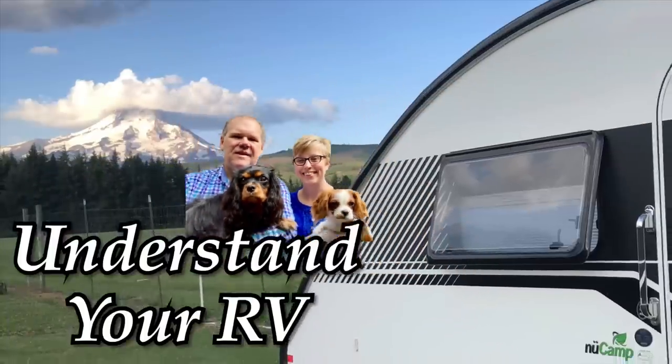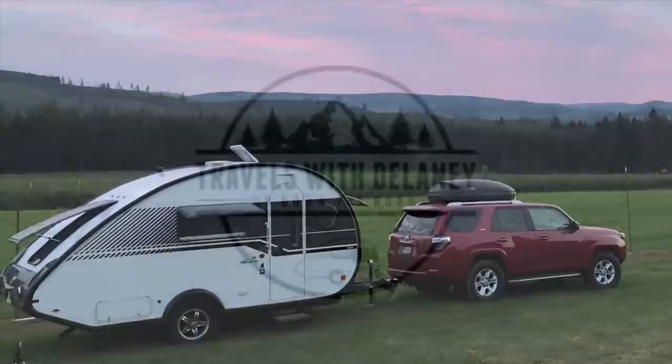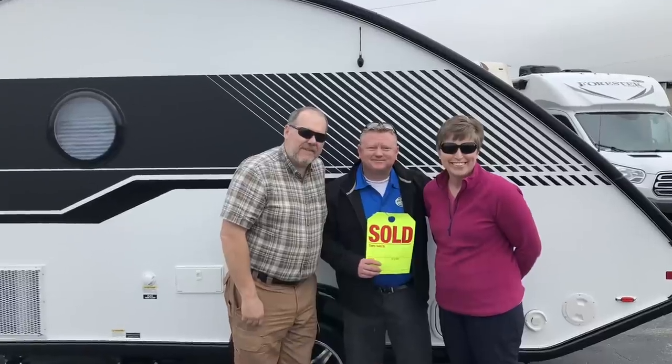We've owned our 2018 nuCamp Tab 400 for two years already, and I'm going to tell you how it's held up and if we'd do it all over again, in this episode of Travels with Delaney. So in this episode, I want to do a two-year review of our 2018 nuCamp Tab 400. We purchased this two years ago this December, and man has the time flown by.